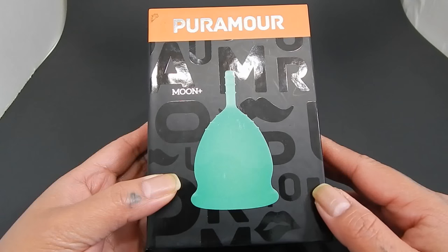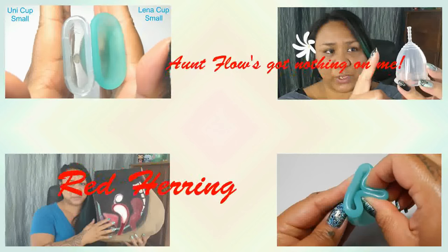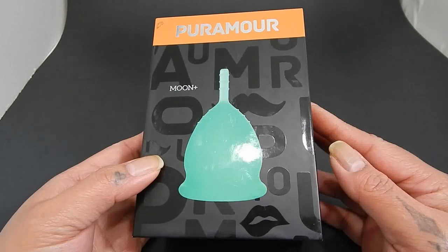So if you're curious about this cup, stay tuned. Hello everyone, it's Red Herring, I hope you're having a great day. I did do an unboxing of this cup — I think it was around the summer of 2016.